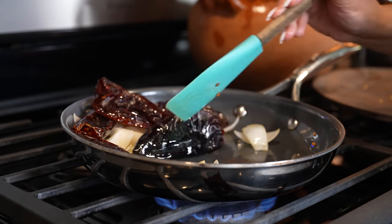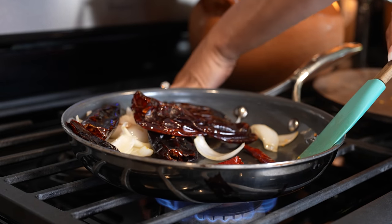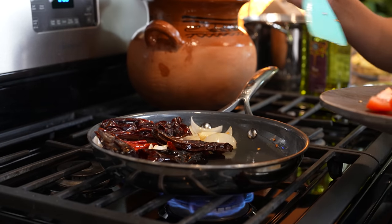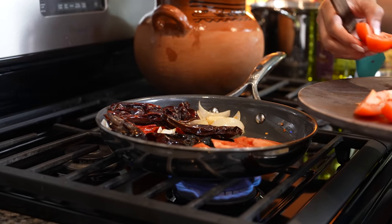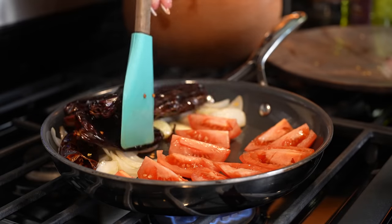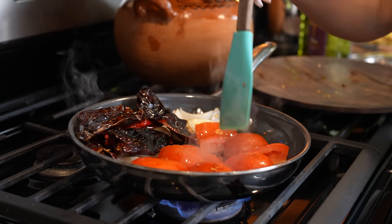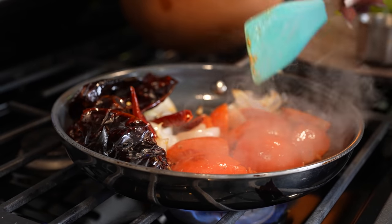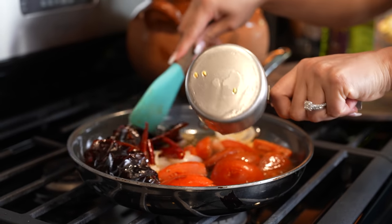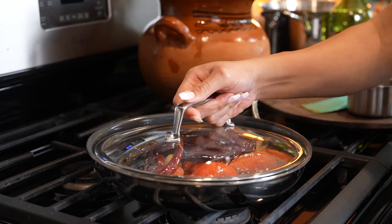Once you've got your chiles all nice and fried, set them to the side and do the same to the chile de árbol. After a couple seconds move them to the side and now we're going to fry the tomatoes — I cut them into four strips. Give the tomatoes a couple minutes, flip them over to the other side, and after a couple minutes turn it off. We're going to add one cup of water, cover it, and let them sit for about 10 minutes.